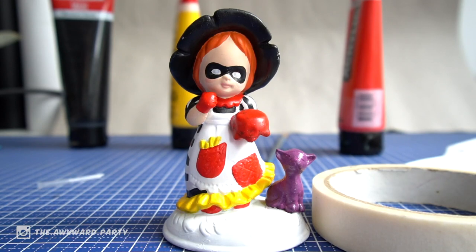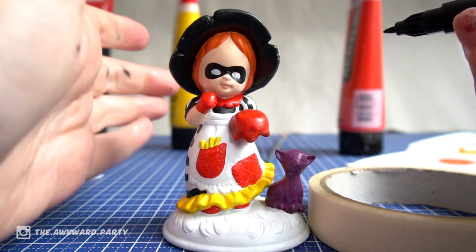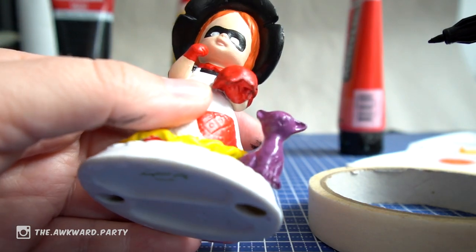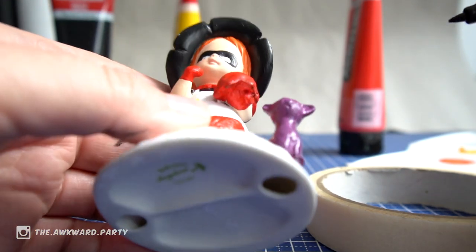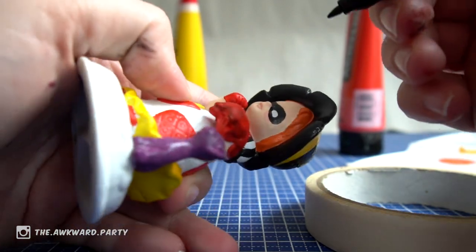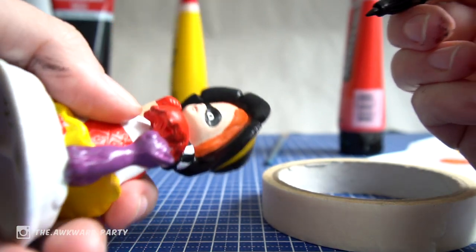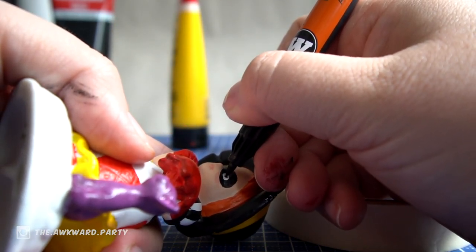Okay, do the eyes. I'm really scared. Do the eyes. On Google these are just like black dots, so that's what I'm going to do and hope it will look fine. This eye is just a bit weird. I think it's fine.